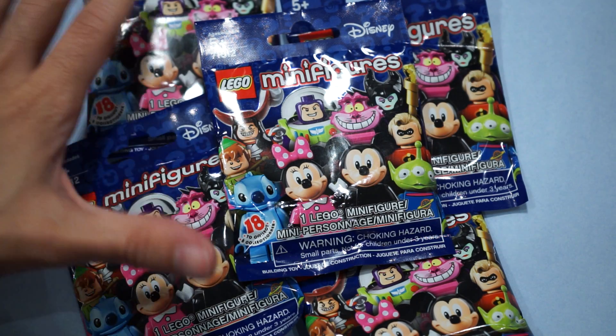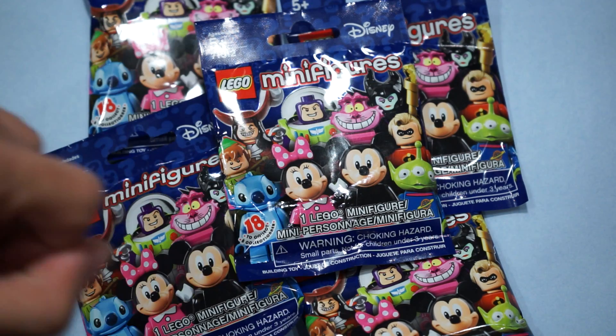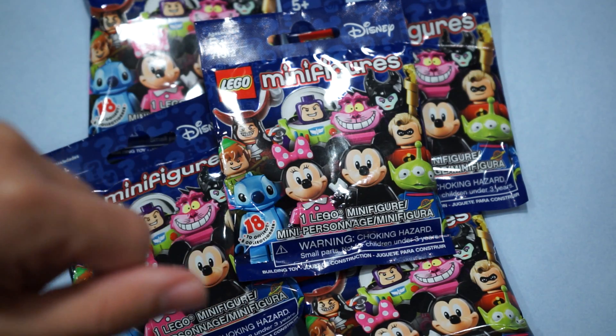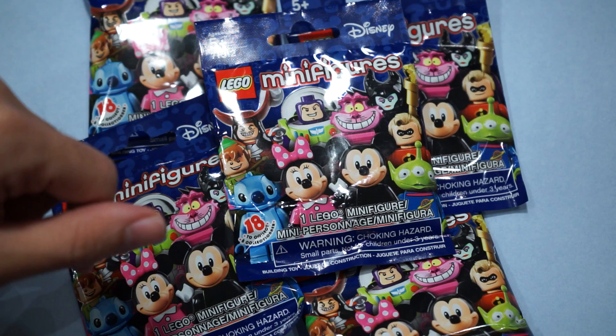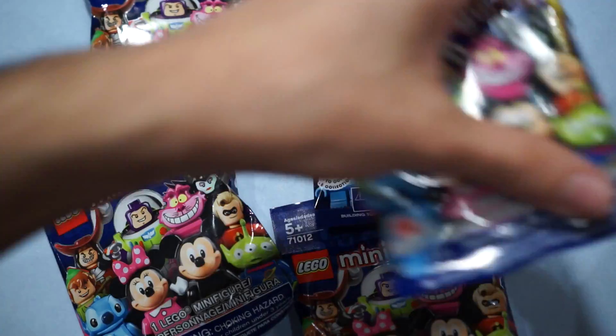How's it going, everybody? Sebastian back again with another set of LEGO Disney minifigures. I cannot wait to see what we got. We've got five more, hopefully — we get five individual ones, and that'll put us a little closer to completing the set. With trusty scissors in hand, let's get started, and we'll take the guy right at the top.